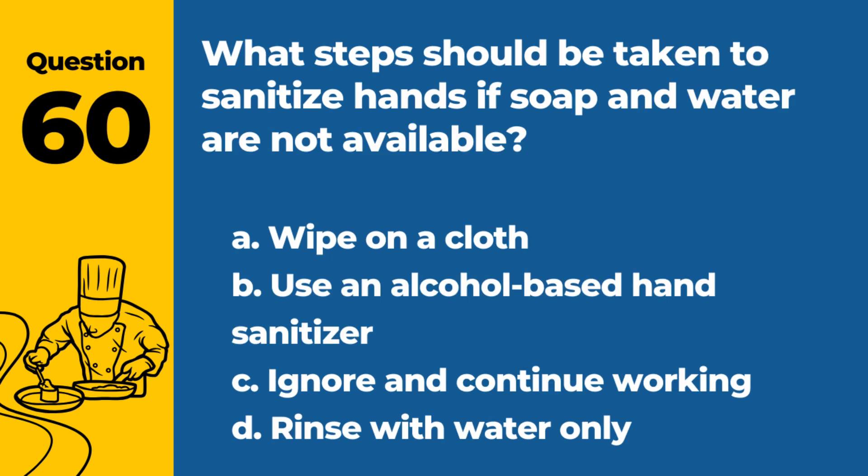Question 60. What steps should be taken to sanitize hands if soap and water are not available? a. Wipe on a cloth. b. Use an alcohol-based hand sanitizer. c. Ignore and continue working. d. Rinse with water only. Answer: b. Use an alcohol-based hand sanitizer. This is an effective alternative when soap and water are not available.